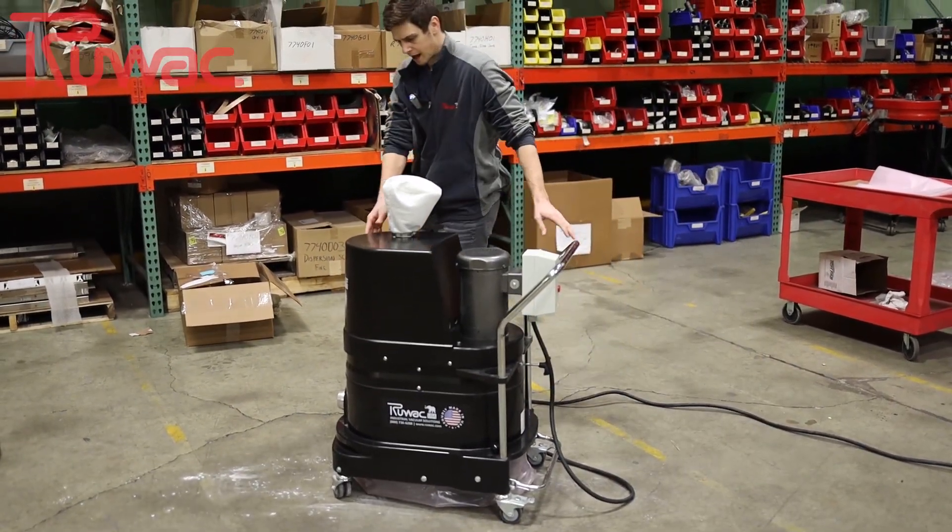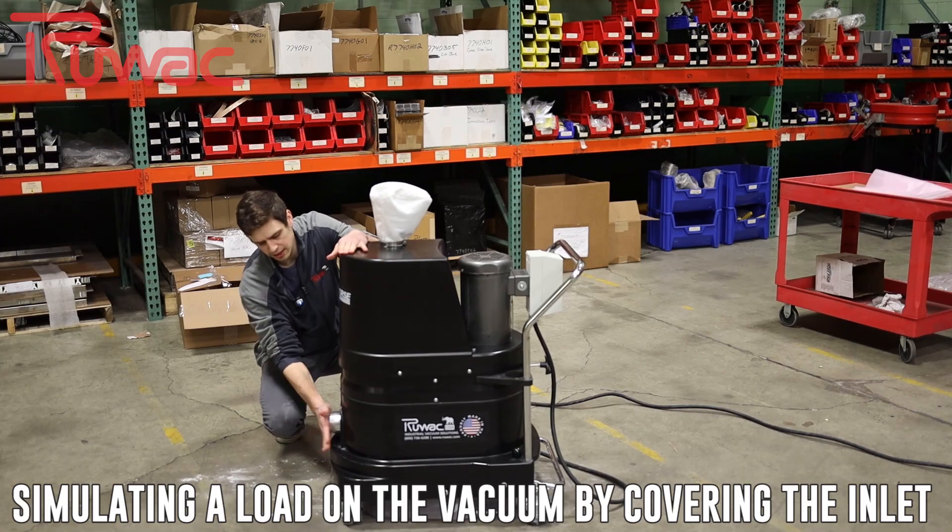We start up the vacuum. I'm going to simulate by touching that inlet here.